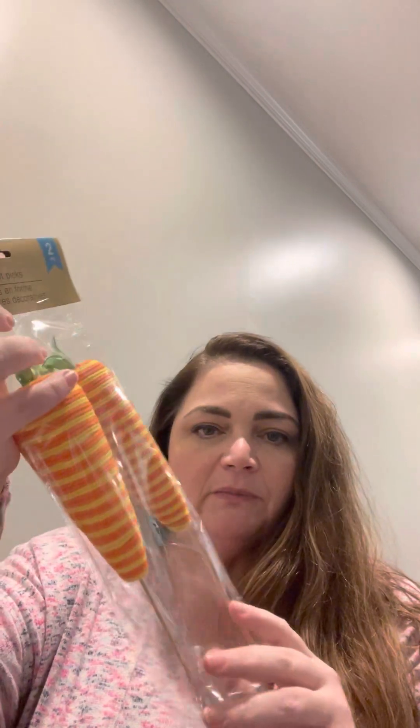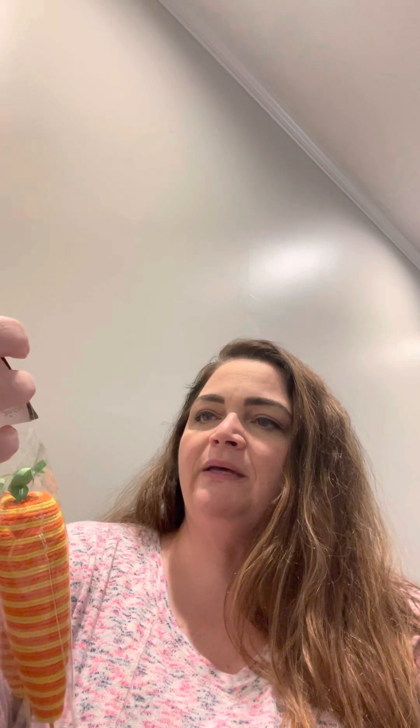A lot of what's in this haul is going to be for crafts — some I have specific ideas for, others I'm just buying because I haven't seen them anywhere else. First, I found these carrot picks from Crafter Square — a two-piece set. I thought these would be cute to use in a wreath or a tiered tray. I did get duplicates of some items just to have extras.